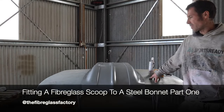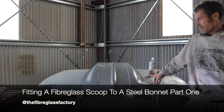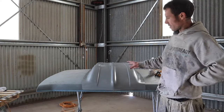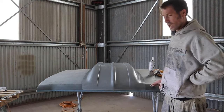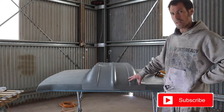Hey guys, it's Ben here from the Fiberglass Factory. Today I just want to talk to you a little bit about fitting a fiberglass scoop to a steel bonnet. This is a HK four-inch cowl that we're going to fit to the HK bonnet. Just before we start, if you can do us a favor and hit the subscribe button.